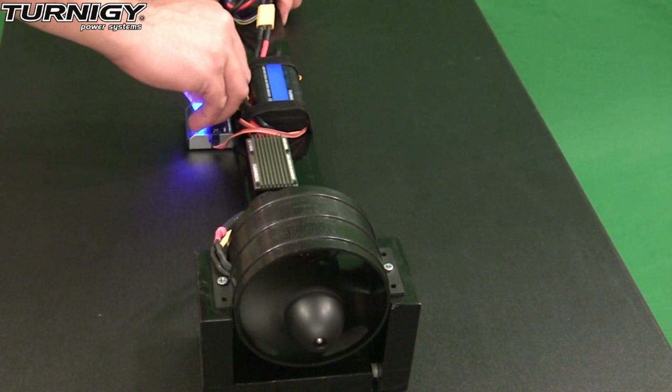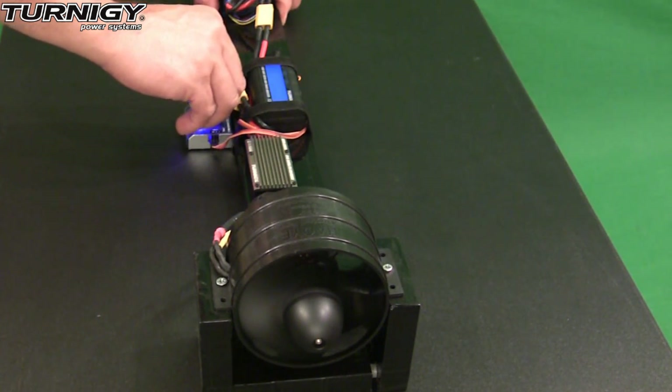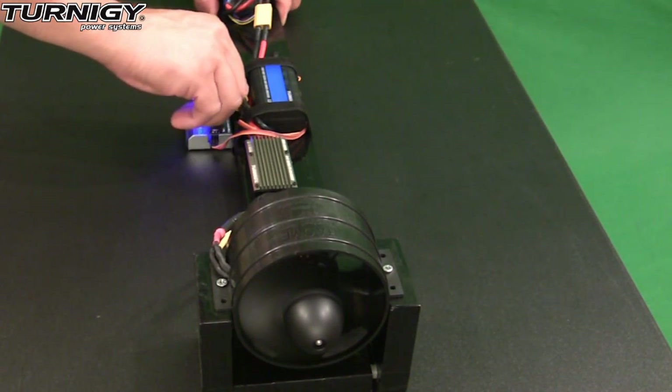As for the performance of this ESC, the throttle range feels very linear and the throttle response is extremely quick. All in all, I'd have to say I was very impressed with the performance of this ESC.